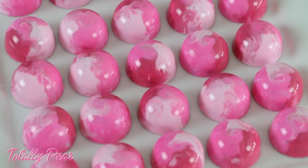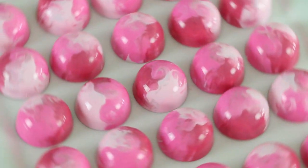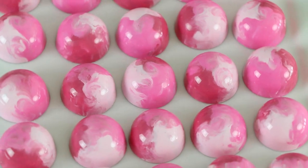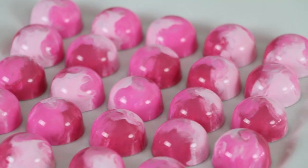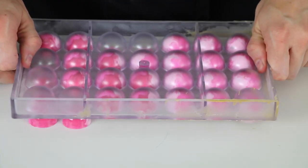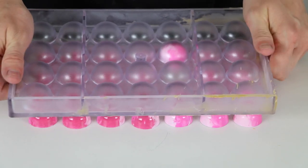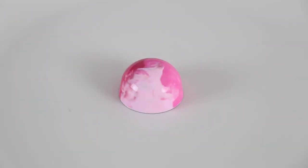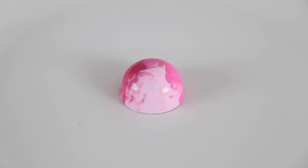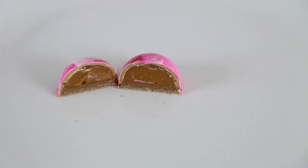Last but certainly not least, Totally Pear. This all-pink, swirly bonbon is totally inspired by the best-selling Barbie doll ever, Totally Hair Barbie, released in 1992. This groovy Barbie had wavy hair down to her feet and holds a record for the world's longest successful toy sale with over 10 million dolls sold. Don't worry — inside this chocolate you won't find any hair, but you will bite into smooth cinnamon-pear caramel with a cinnamon-vanilla cookie crunch layer.